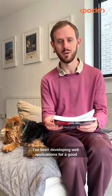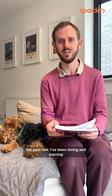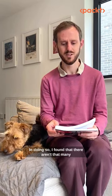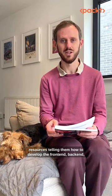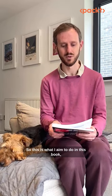I've been developing web applications for a good number of years now, but more recently over the past few, I've been hiring and training junior engineers to do the same. In doing so, I found that there aren't that many resources telling them how to develop the frontend, backend, and then put it all together in a production environment. So this is what I aim to do in this book.